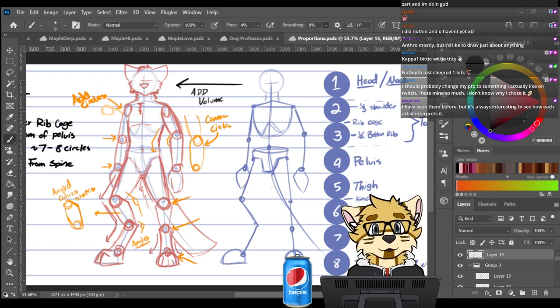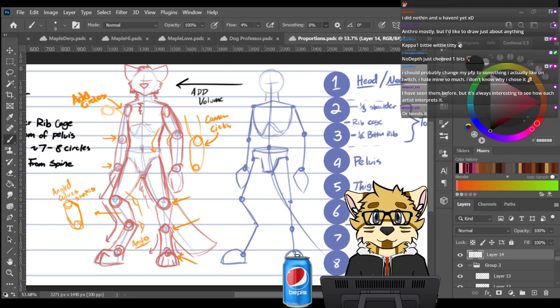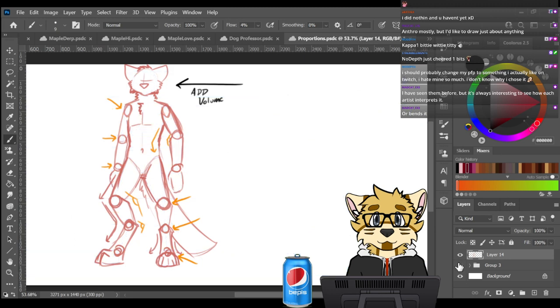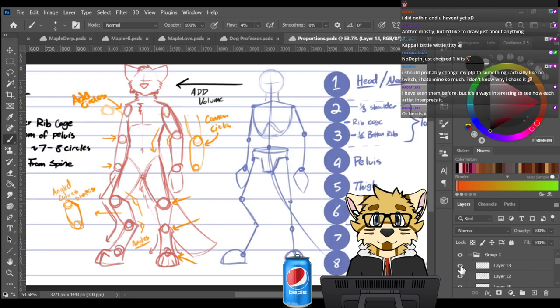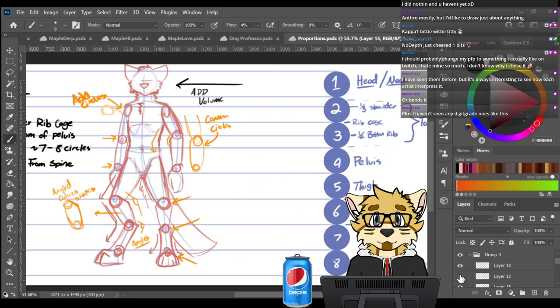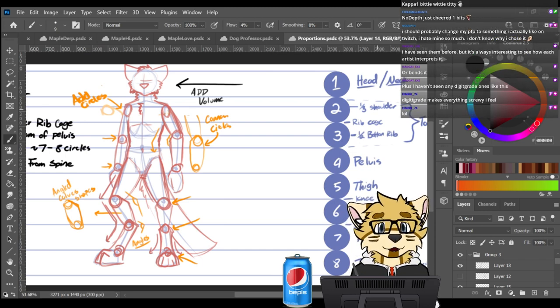I've seen these methods before, but it's always interesting to see how each artist interprets them. So what I kind of do — I'll redo everything a little bit and give a really quick rundown, once I find the right layer. Here it is. Essentially I start with making the eight circles on the side, and every circle has a measurement. You can see them here.